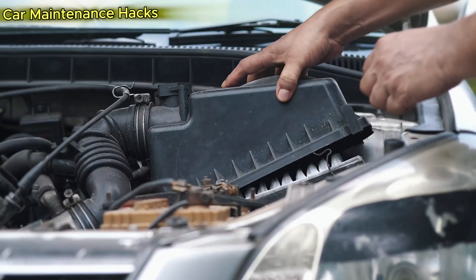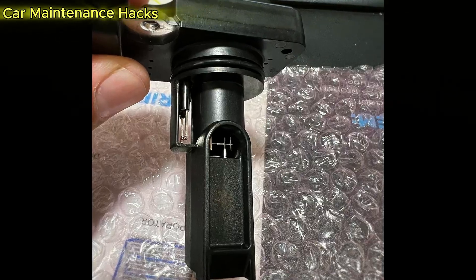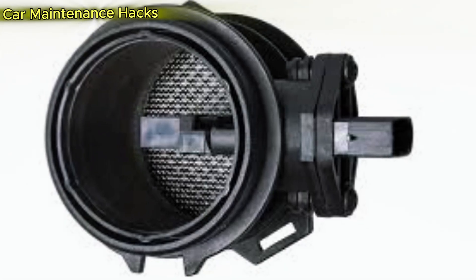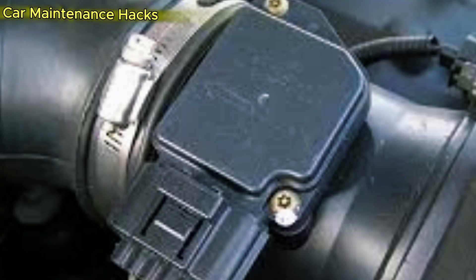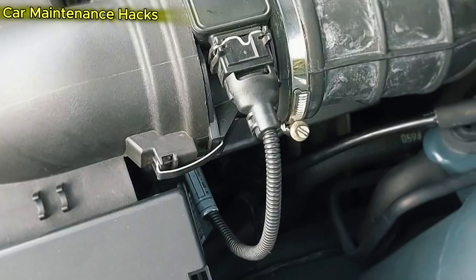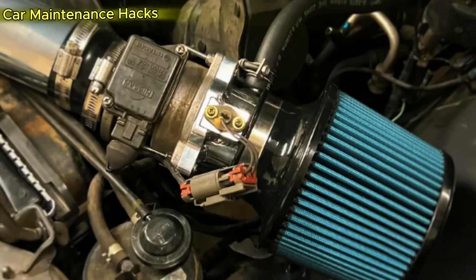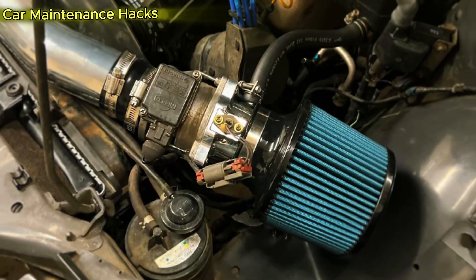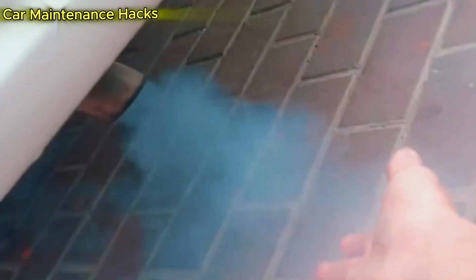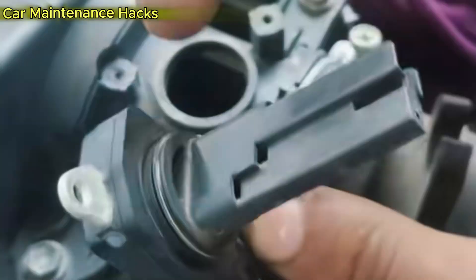The MAF sensor, or Mass Airflow Sensor, is like the electronic lungs of your car. It measures precisely how much air enters the engine every second, then sends that signal to the ECU — the central brain of the vehicle. Based on that data, the ECU calculates the exact amount of fuel to inject to achieve the ideal air-fuel ratio of 14.7 parts air to one part fuel. If the airflow reading is wrong, the ECU will inject too much or too little fuel, causing loss of power, rough idle, or severe fuel waste.